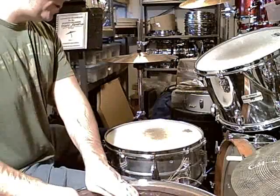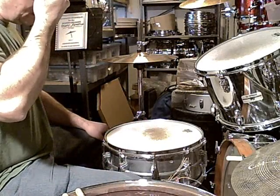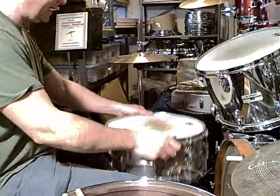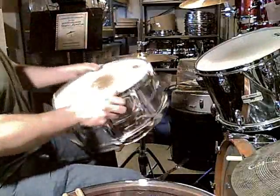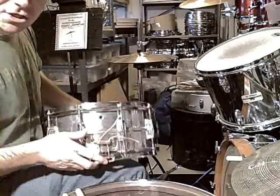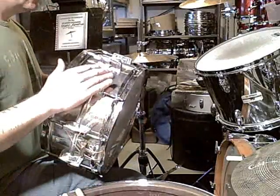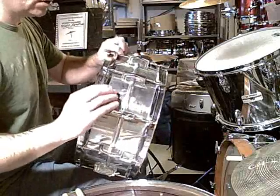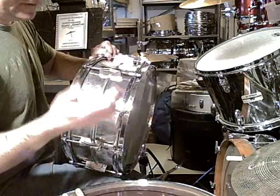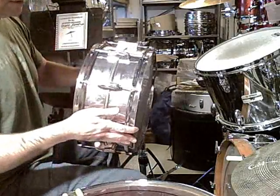You'll actually see in recordings, like the Royal Albert Hall, where he's got the blonde thermogloss maple set. On a Supraphonic, the tone control is actually at the throat. This is a converted Super Sensitive, which is aluminum — I had it buffed down in Chicago, had the pitted chrome taken off, and I think it looks really cool. So I put all the hardware back on.